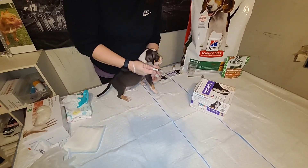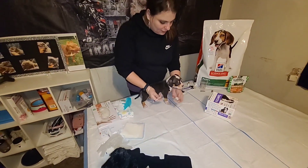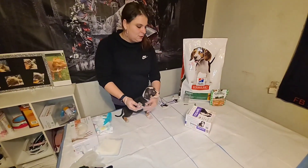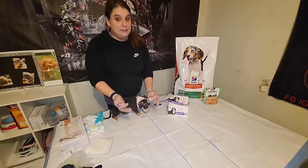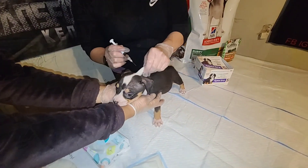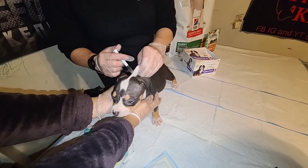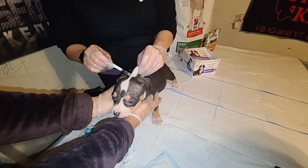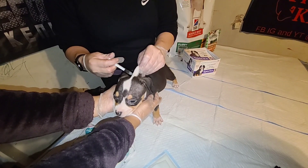Also, before you self-administer vaccines to your puppy, it might be a good idea to talk to your vet about it first. It is very efficient and saves a lot of time and money. Pull back, check for blood — no blood return — go ahead and administer the vaccine.